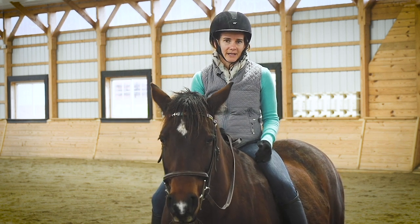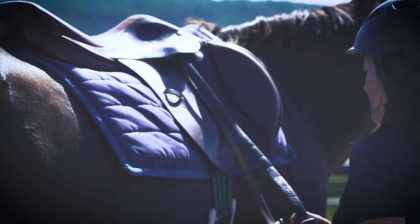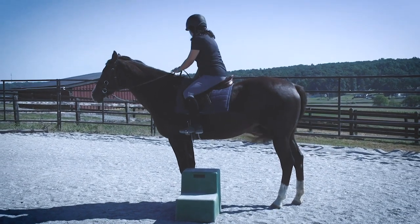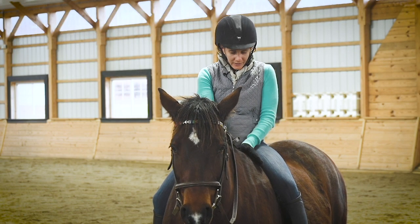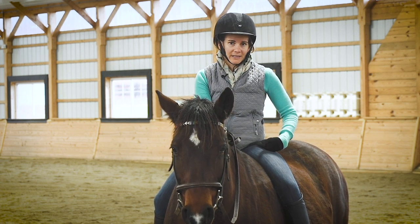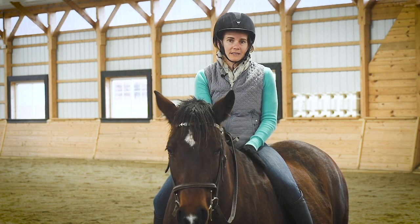On the other hand, bareback riding has some drawbacks. A well-fitted saddle for horse and rider helps to marry the horse's back with the fork of our seat. The saddle helps to lift the rider up so we don't have to be spread so far through our hips, which means less pressure on our hip joints and also means our leg is able to hang in a more aligned position.